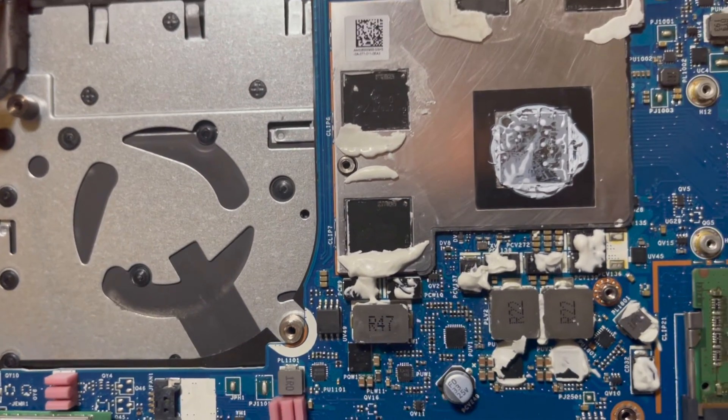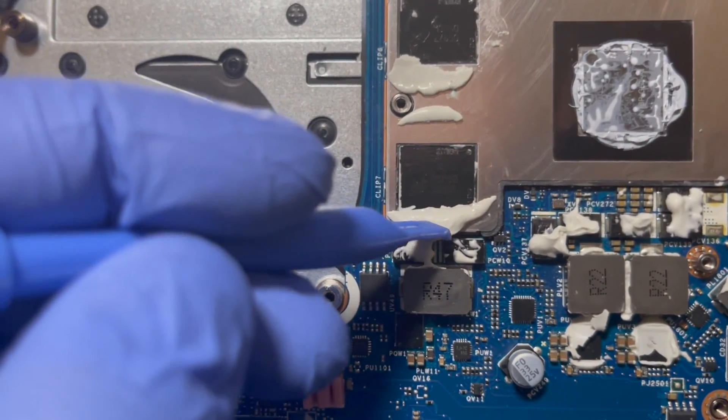Pry up the tape here. For the rest of the removal, click the link in the corner. With the heat sink removed, I'll clean up the thermal grease and K5 Pro.